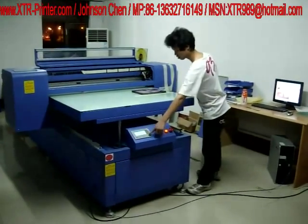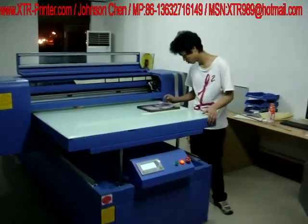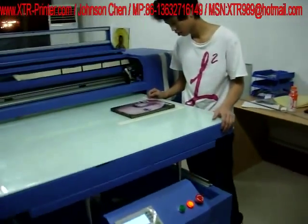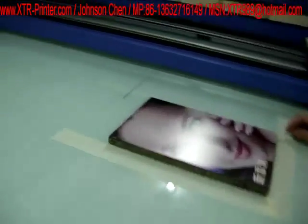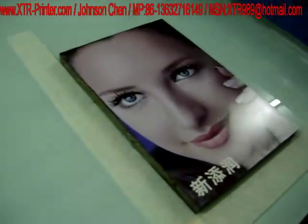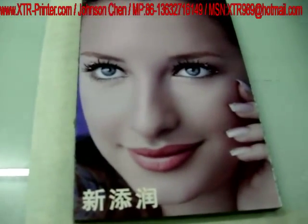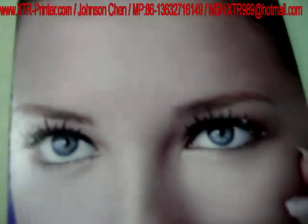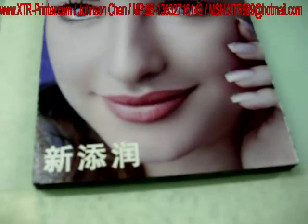Now the printing is just finished. Let us see the effect — it's beautiful, just like the picture. Fresh color, perfect.